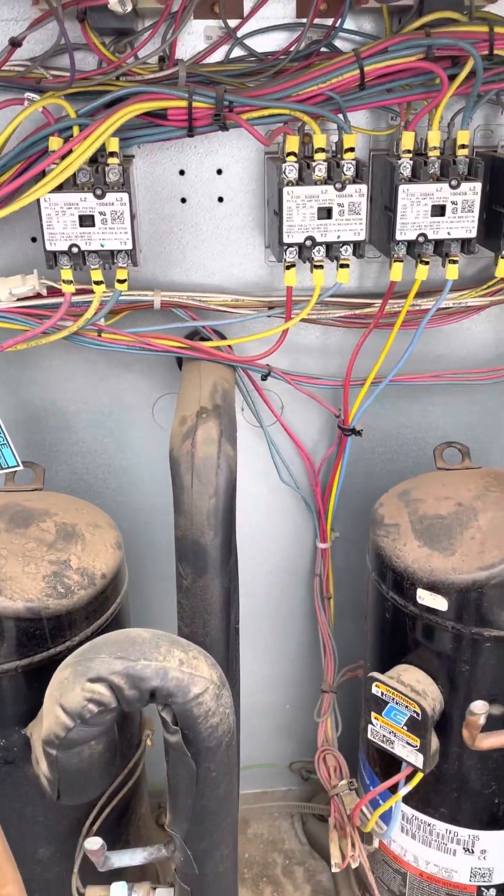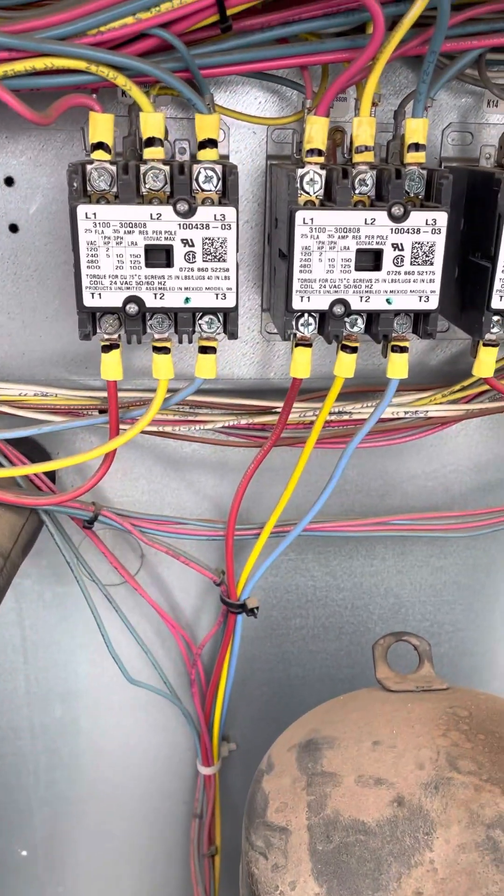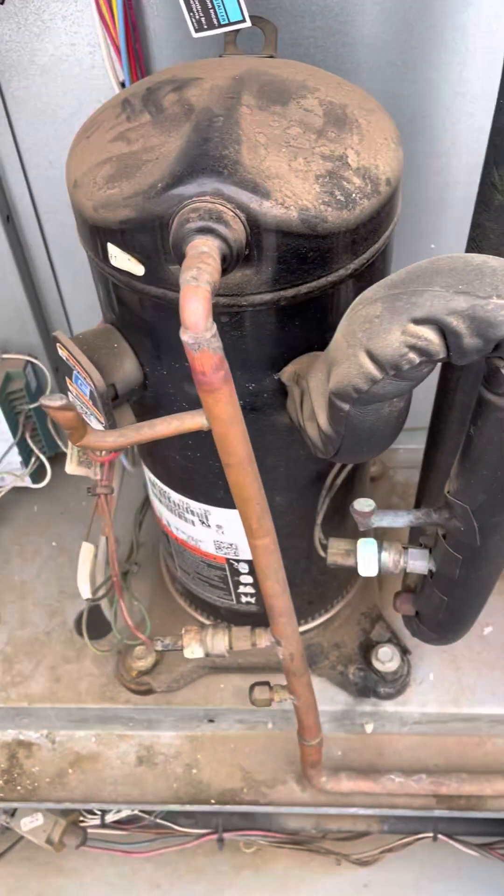So that's our first stage cooling. Both of our compressors on the first stage have kicked in.